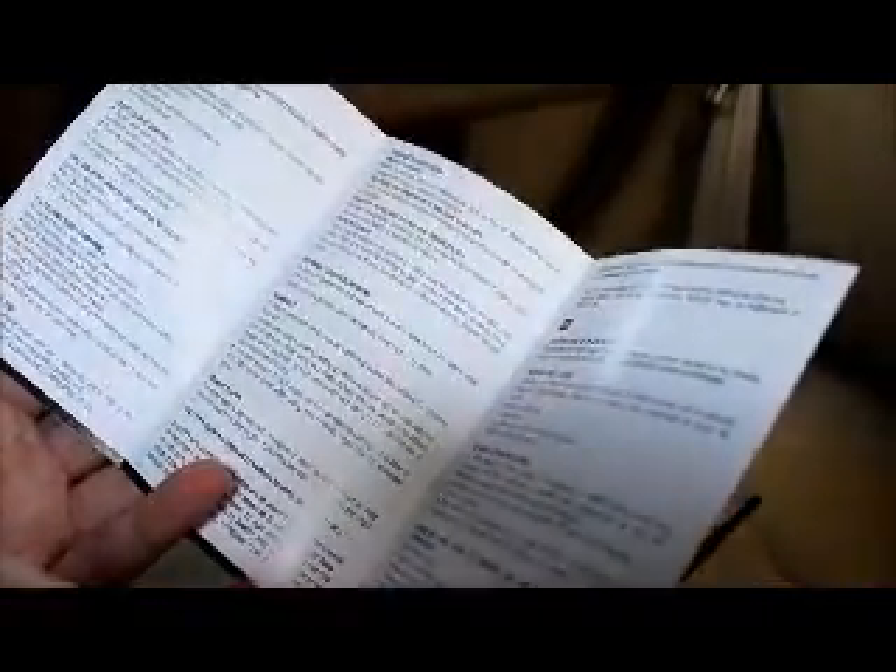So it comes with a little user manual that tells you how to use it. It's just plug and play really, but in case you want to clean it or anything like that, it tells you how to clean it, protect it, and all the little features about the manual — which you'll probably never read anyway.